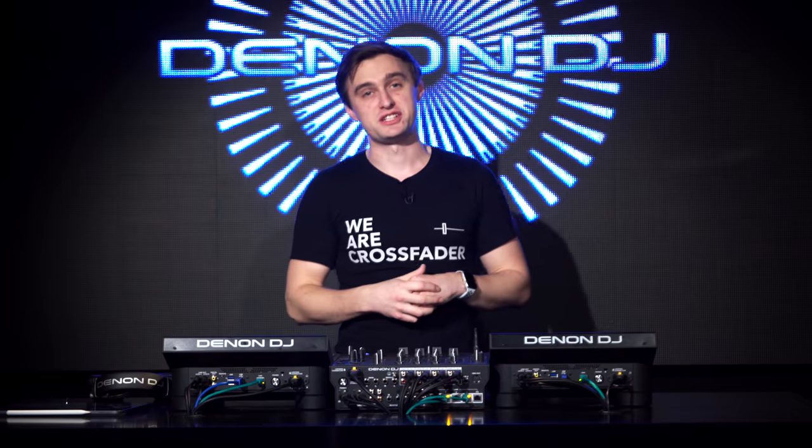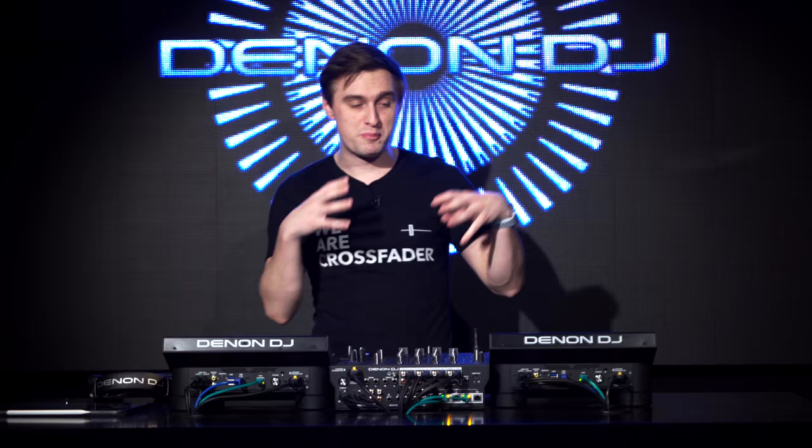Introducing the brand new Denon DJ Prime Series. We've got a new refined look, bigger screens, bigger jog wheels — we're going to take a closer look. Let's check it out.